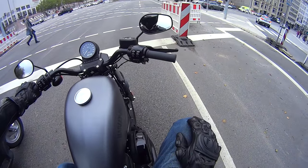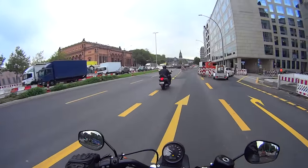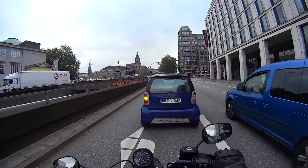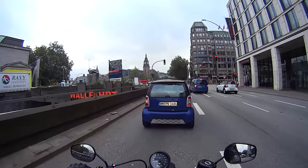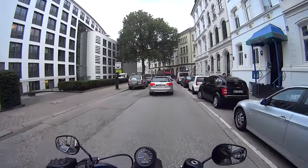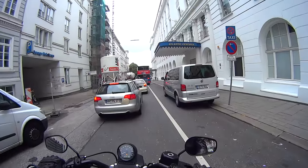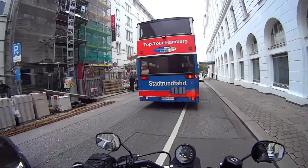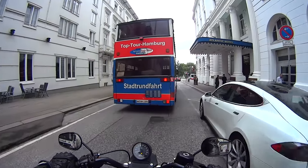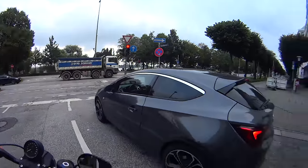It certainly gets the looks, doesn't it. It really does jump around when you're sat still. With a little bit of counter-steering you can chuck it around a bit. The brakes do pull up quite sharp considering the size of the bike — quite impressed with that. Top speed so far has been 50 to 60. The suspension is very firm; the back wheel is very rigidly attached to the floor. I'm feeling the smaller bumps, but that's not entirely surprising.